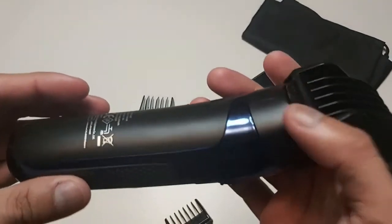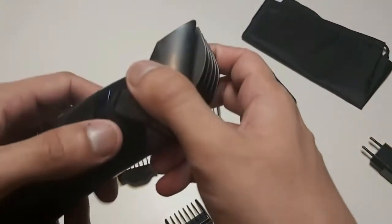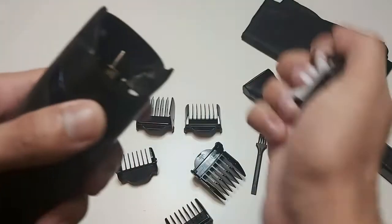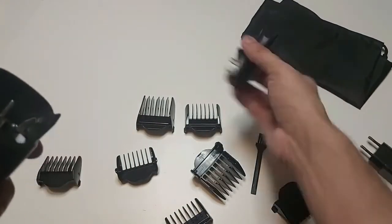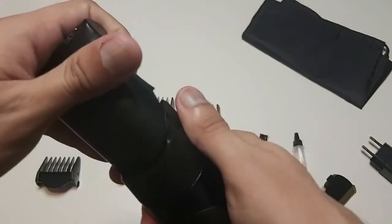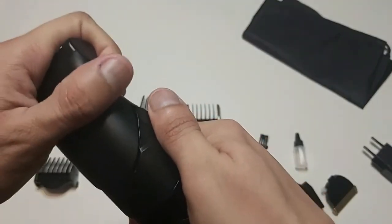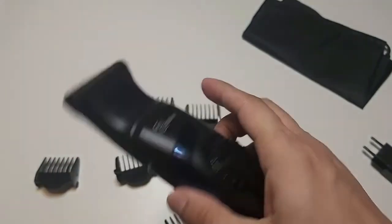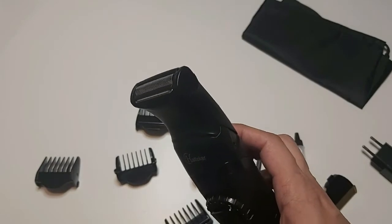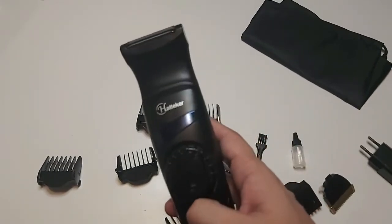Other than that, we can take the hair trimmer attachment off like that, and then attach the grooming attachment just like that, and then we can groom body hairs or whatever we want.